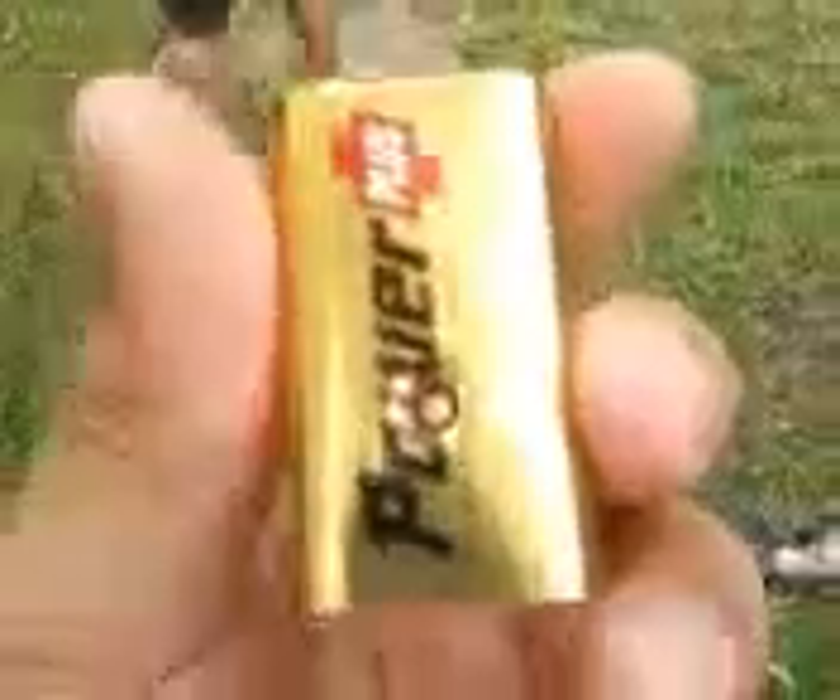Oh my god, he just did that free-handed, standing up. You can see clearly the BB is stuck right in there.